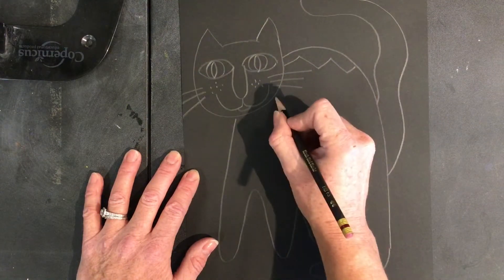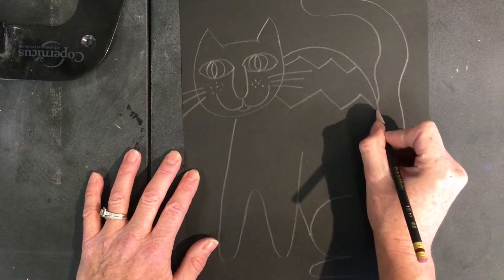Laurel Birch cats are imaginary, so they have lots of fancy, crazy, whimsical patterns.